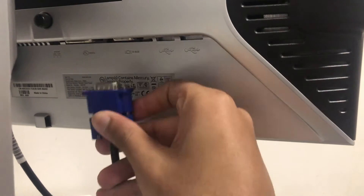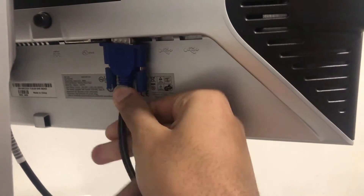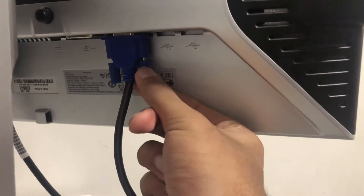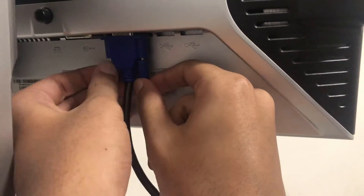Now take the other end of the cable and insert it into the monitor following the same steps as before. Find the correct port, make sure you are inserting in the right direction, slowly put it in, and tighten the screws.